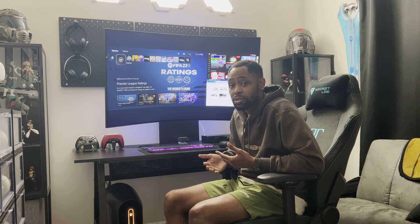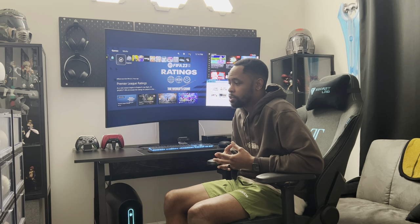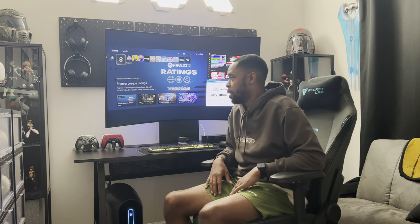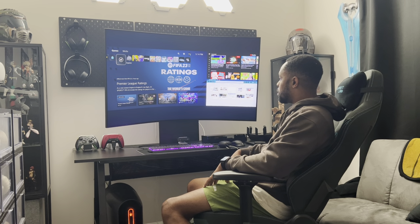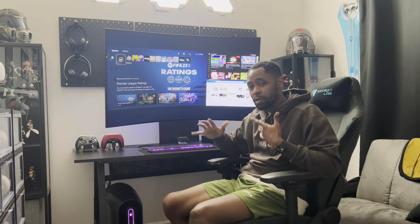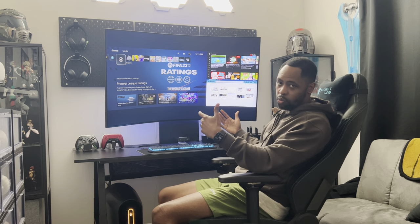I don't know that all of them go into the details that some people who are looking to purchase this might want. They didn't give me all the details I was looking for, so I'm going to go into a couple things and hopefully satisfy your curiosity. As you can see right now I've got it horizontal, tilted down a little bit for my point of view, because you kind of want to lean back when you're playing.